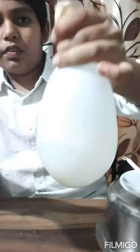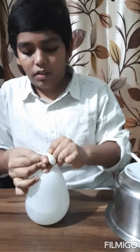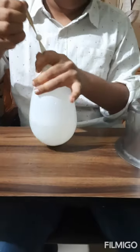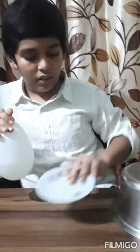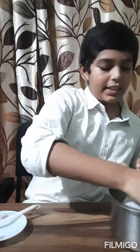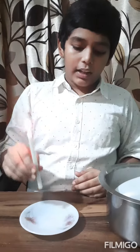This much air is enough. Now I'll try. Now I'll keep it aside. Now I'll light this candle and stick it in the saucer.